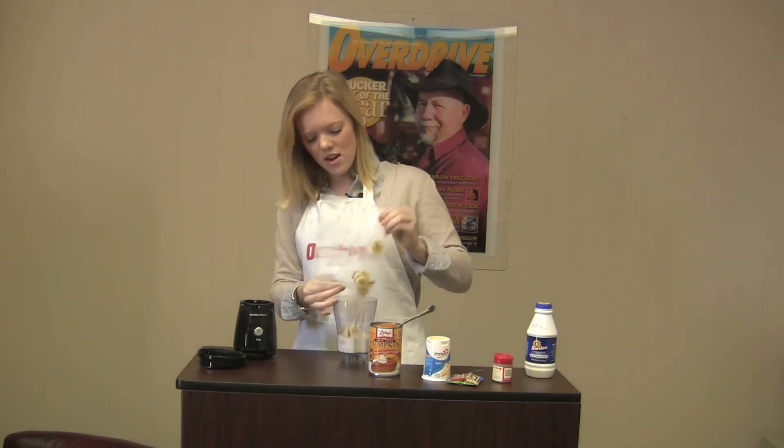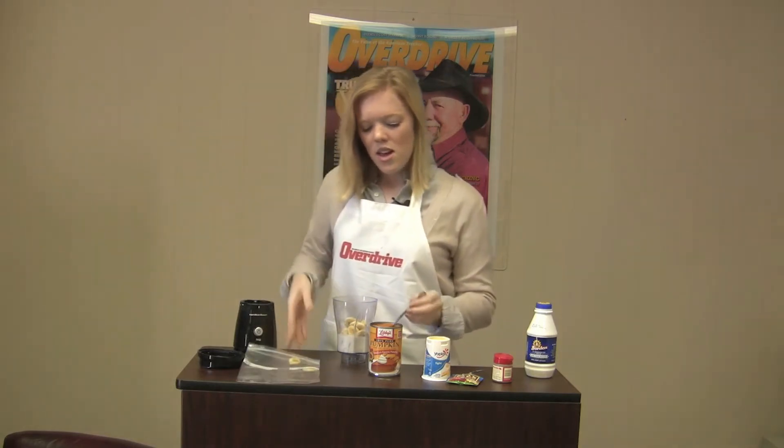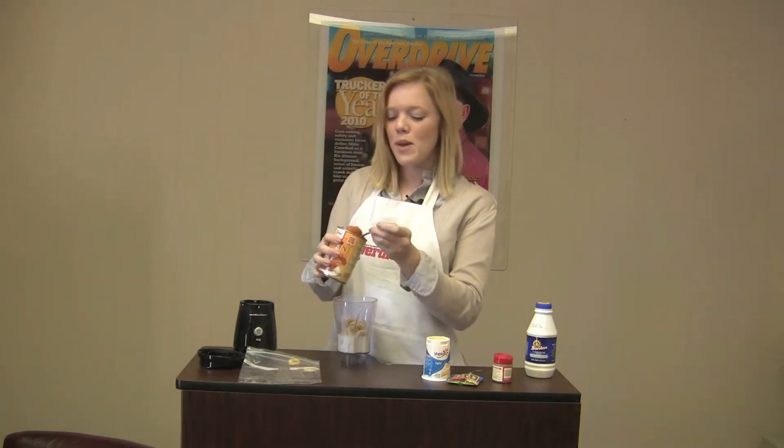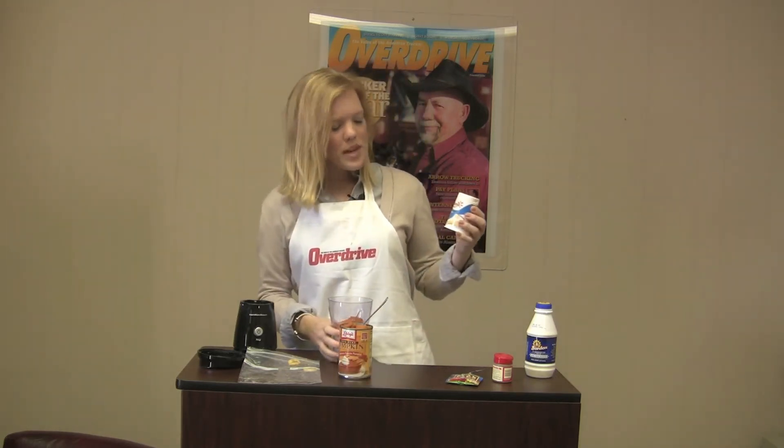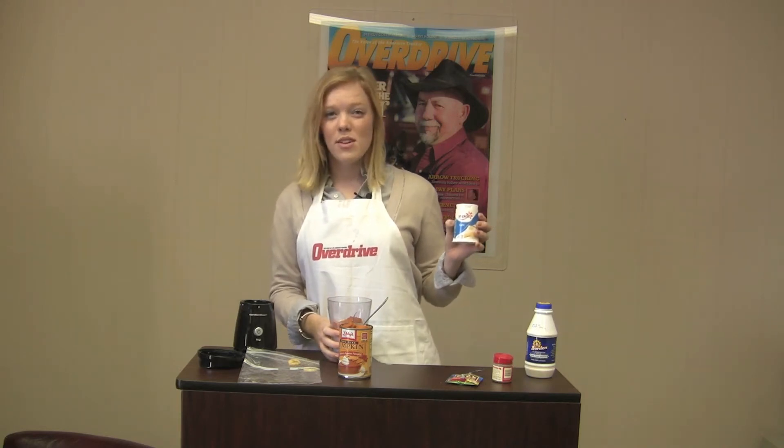Get all of that in there. Next, you're going to add a large scoop of pumpkin puree. Next, you'll add about half a container of yogurt. We used banana cream pie light, but you can use any flavoring.